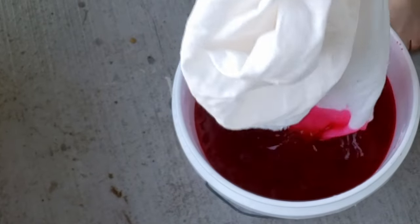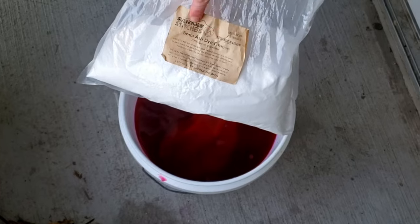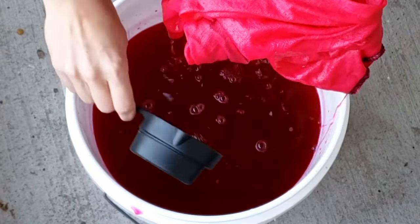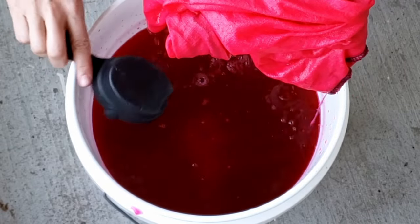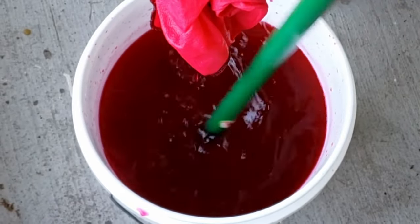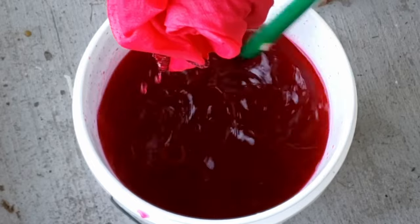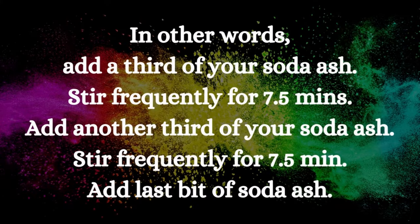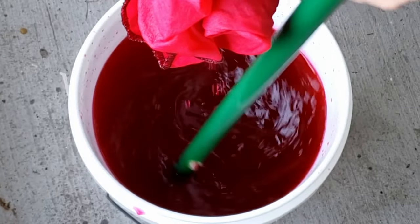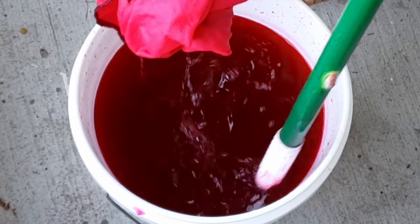Take your pre-washed wet fabric and add it to the bath. Stir frequently for 20 minutes. Now it's time to add the soda ash — pull your fabric up and out of the way. You're going to add a third of a cup of soda ash per three gallons of water, but add it in three batches over about 15 minutes. I've since started dissolving the soda ash in a cup and a half of hot water first before adding it to my bath.